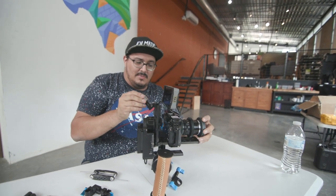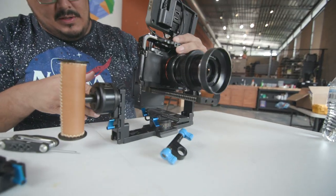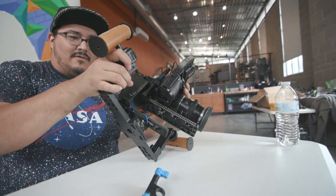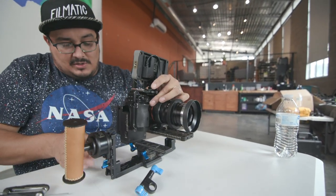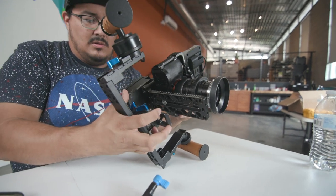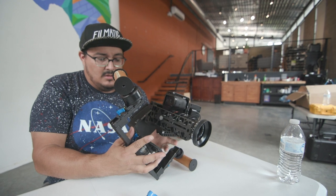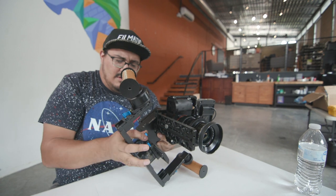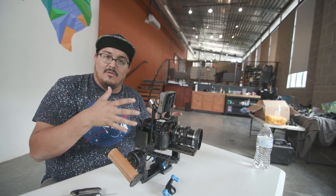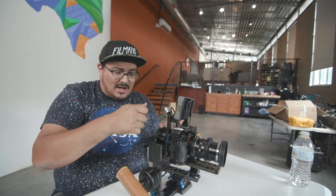Turn it a little bit and it's pretty close to balanced there. The next step is the pan axis. The way you do that is you lift this up on the side and let it fall left or right. You can see it's falling forward, so you unlock this and slide it back to where it just stays in the middle. Whenever you balance one thing, it will introduce where it needs to be even more finely tuned on the other axis. Once I'm sure I'm 100% set, I'll tighten everything down.